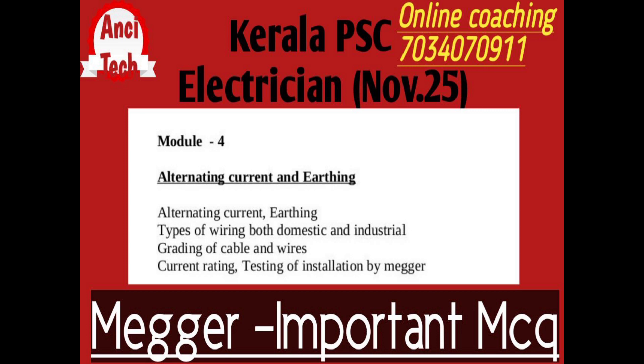We will come to our exam class. This is the last question — testing of installation by a Megger.